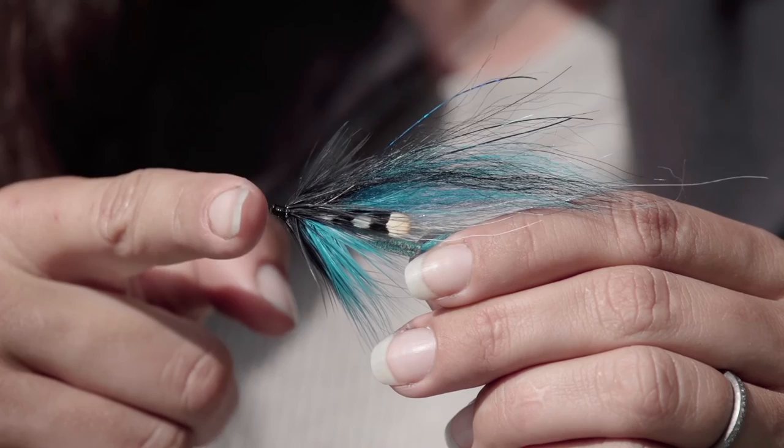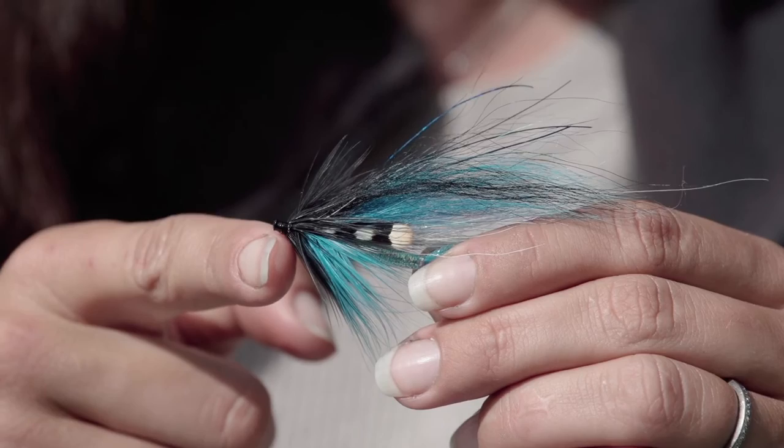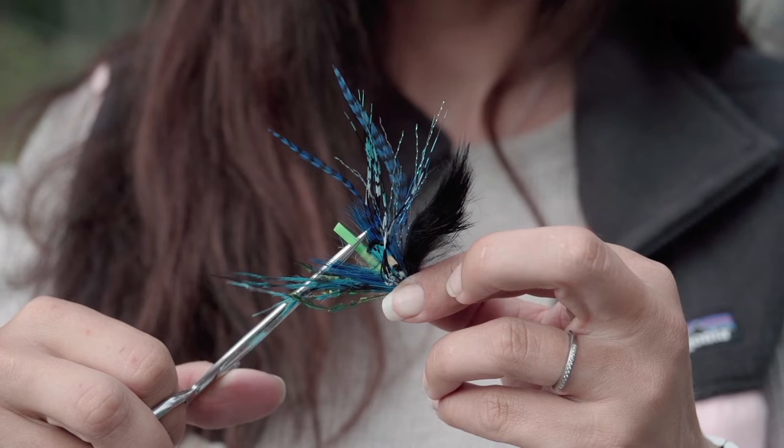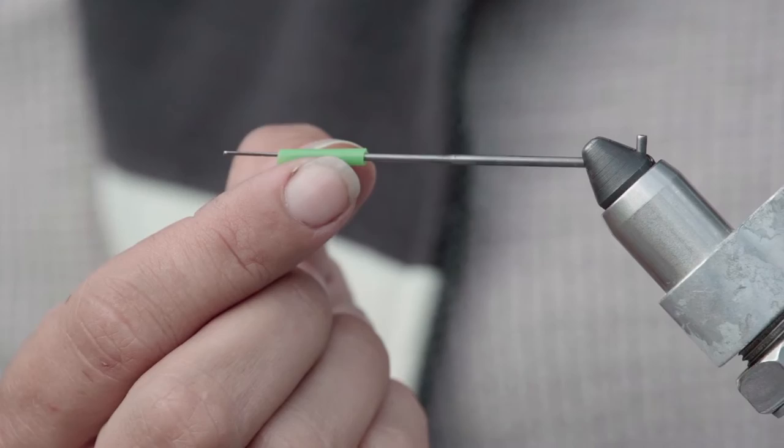Other advantages include having additional leverage when landing your fish, flies lasting longer because you're only replacing the hooks, and having no set proportions when tying on tubes because there's no eye of a hook. You can also reuse all of your off-cuts — every time you cut a tube down, don't throw it away; just save that end piece and you can tie on it later.